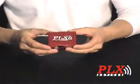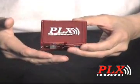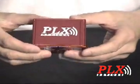Hi, I'm Mike with PLX Devices and I'd like to introduce you to our SM AFR Wideband Oxygen Sensor Controller. SM stands for Sensor Module and AFR stands for Air Fuel Ratio. Here we are looking at the SM AFR controller unit. As you can see, it's small, compact, and best of all, constructed of extruded aluminum.